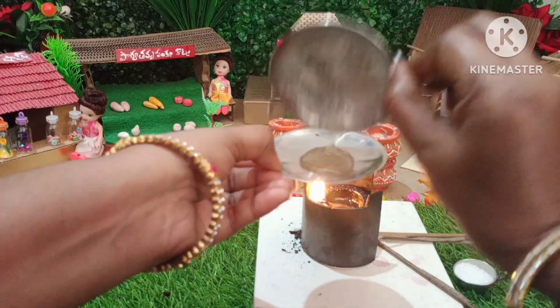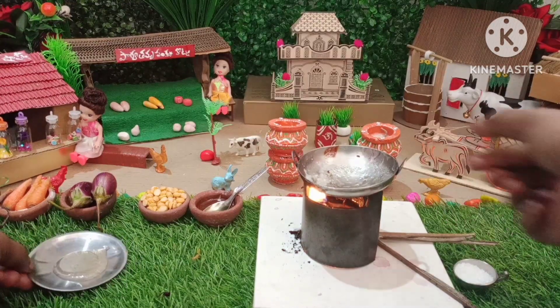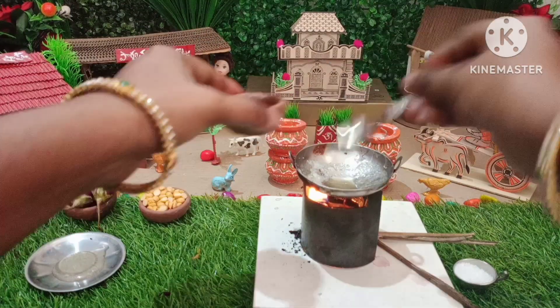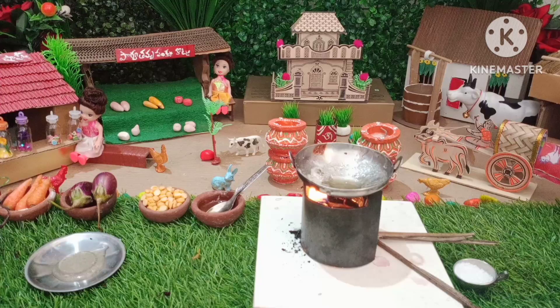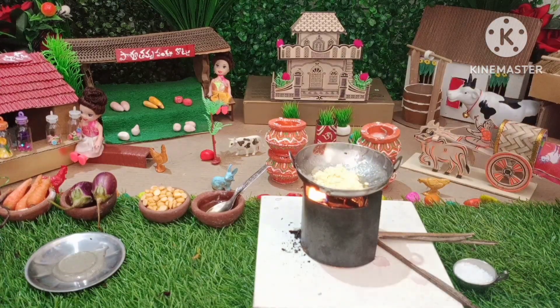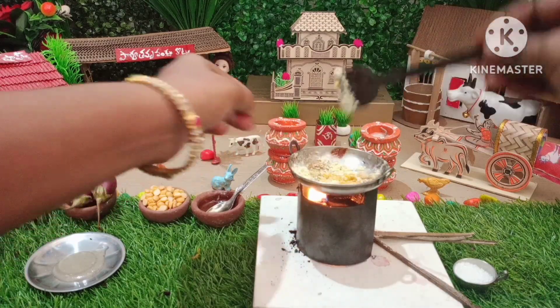I'm going to pick one plate and make my own plate. I would like to pick one plate and make it a piece of plate.